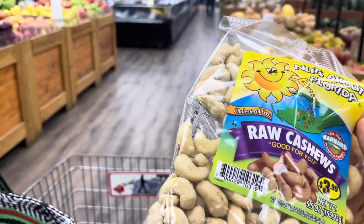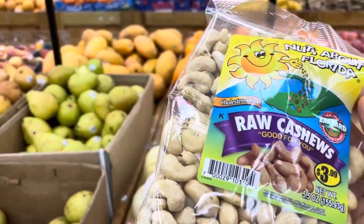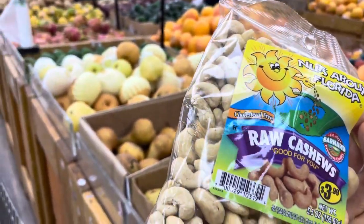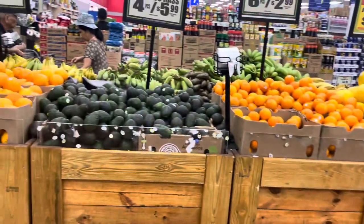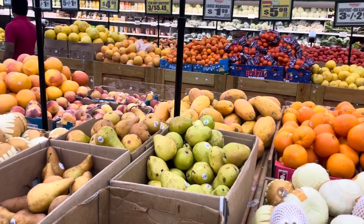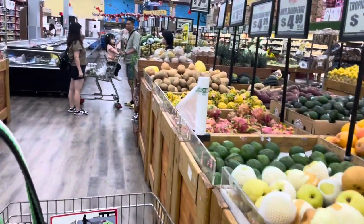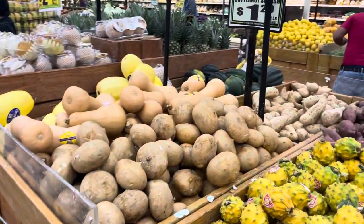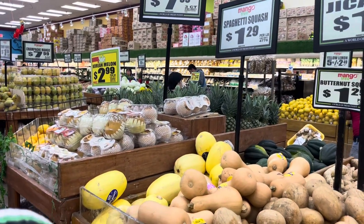I avoided cashews for years, but lately — and these are not raw, obviously, there's no such thing as a raw cashew — but for the past like two nights I've had cashew dressing, and I'm going to have it again tonight. I've been doing every night cashews, dill, some garlic, lemon, a date, and also capers. It makes like the most delicious dressing. It's probably because the capers are a little salty. You can also use dulse instead of capers, which is what I'll do tonight.